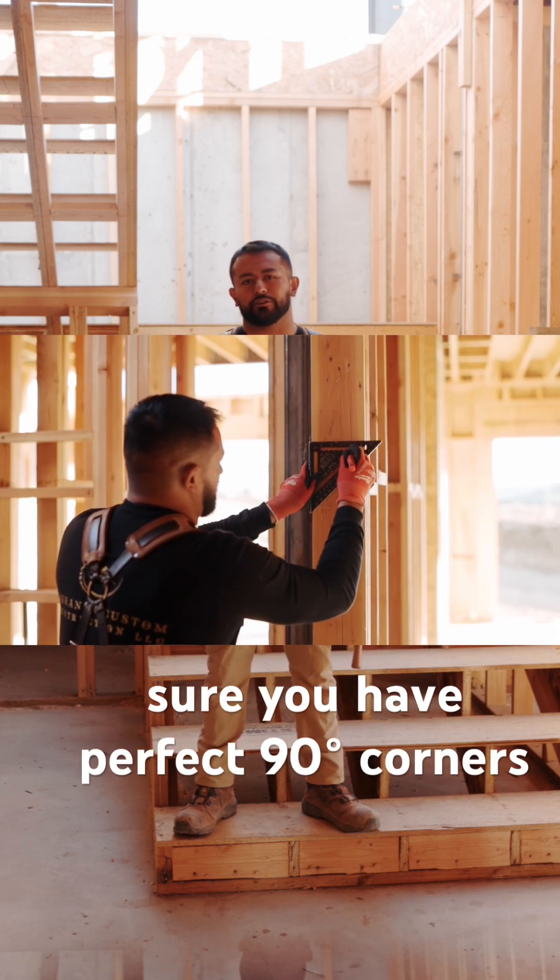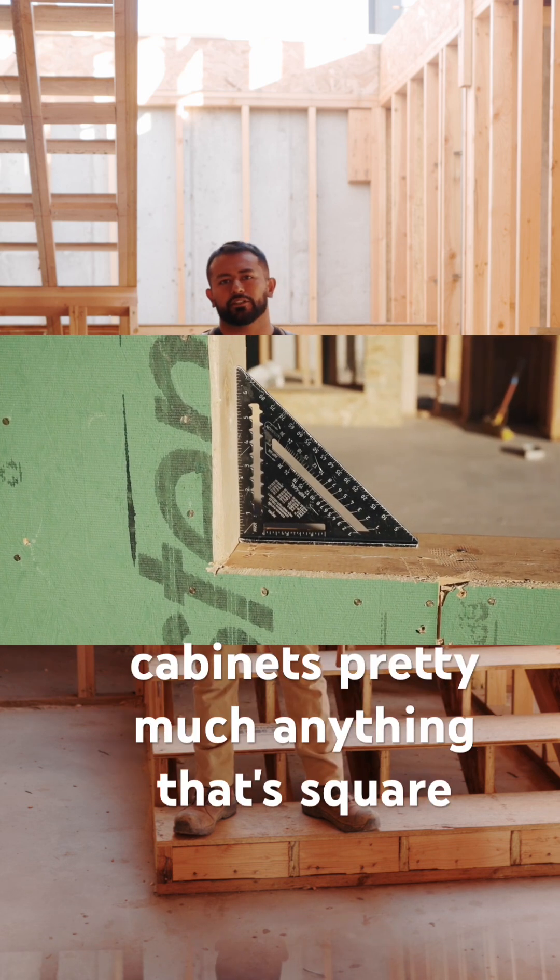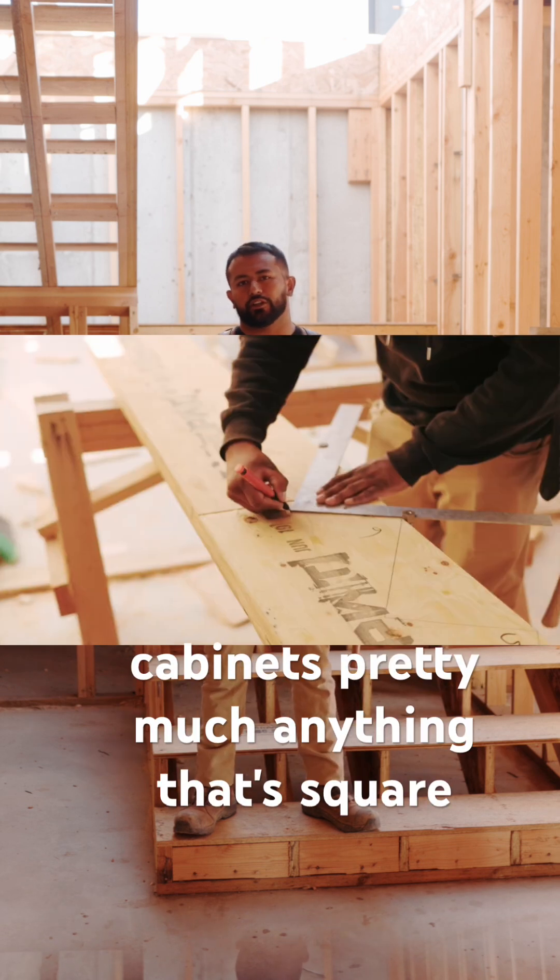So for making sure you have perfect 90-degree corners on walls that you're building, on cabinets, pretty much anything that's square that you're building.